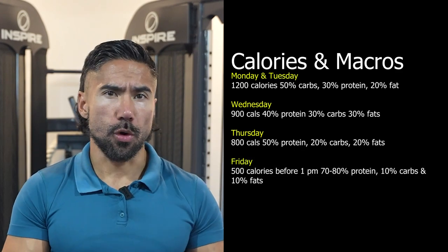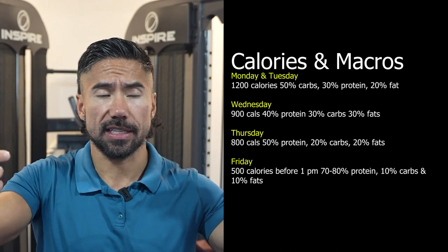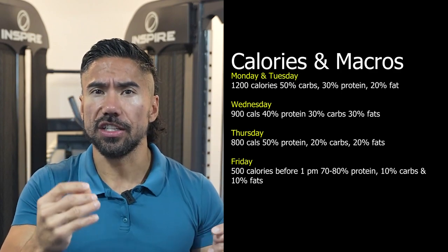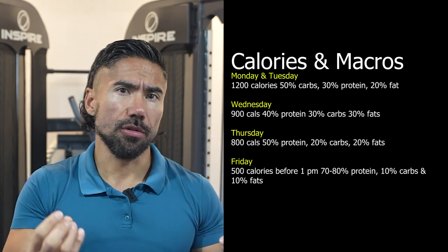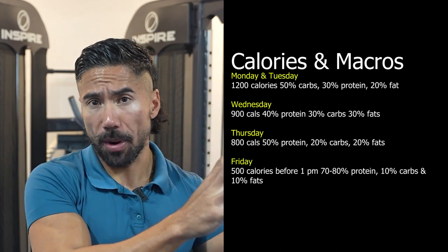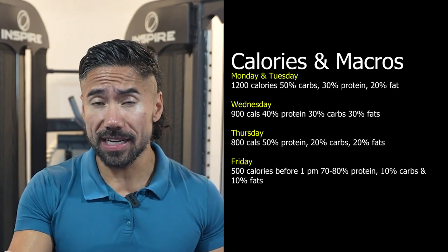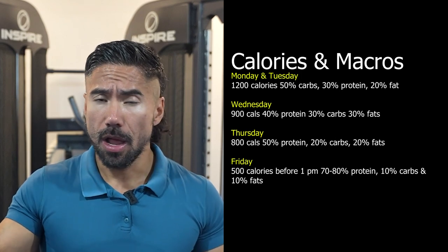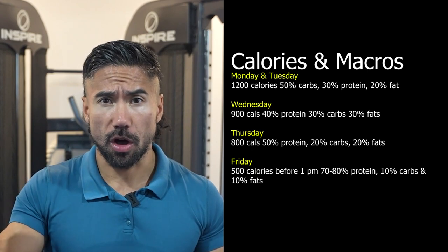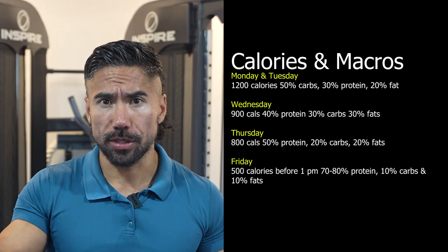Here's the why. We're going to front load those carbs and calories because we want your body and brain to say, 'I've got enough in here that I don't necessarily need to hold onto calories, water, or fat because we've got an abundance of calories coming in.' And by the end of the week, we're going to strip that all down for a couple of days. This isn't forever and it isn't sustainable, but it's perfect right before that weigh-in or photo shoot — we're going to strip out all of the carbs, water, and salt, and just focus on protein and fasting.